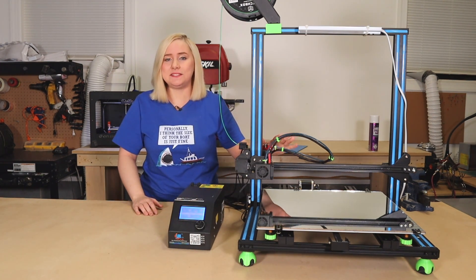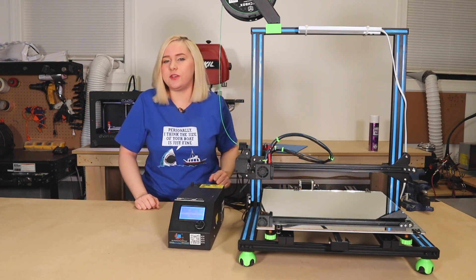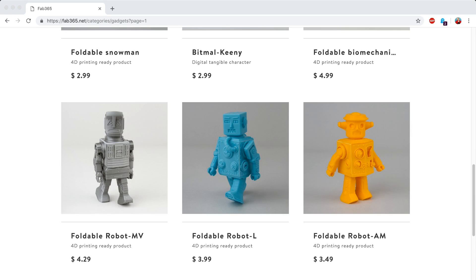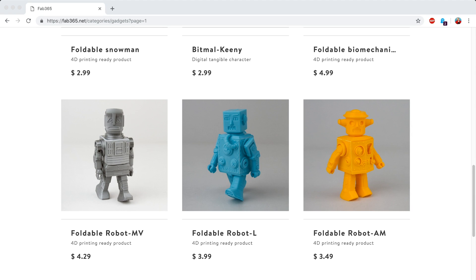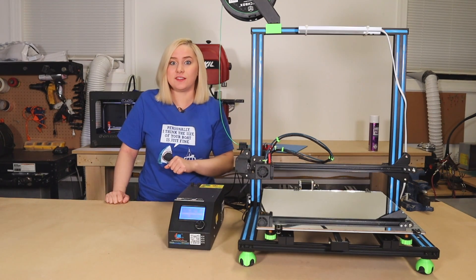All right, so that's it for my upgrades on my CR10S4. Let me know in the comments below whatever upgrades you guys do to your printer, and stay tuned for my next video when we put these upgrades to the test by printing out those Fab365 robots. I also have a quick channel update coming up right after this.